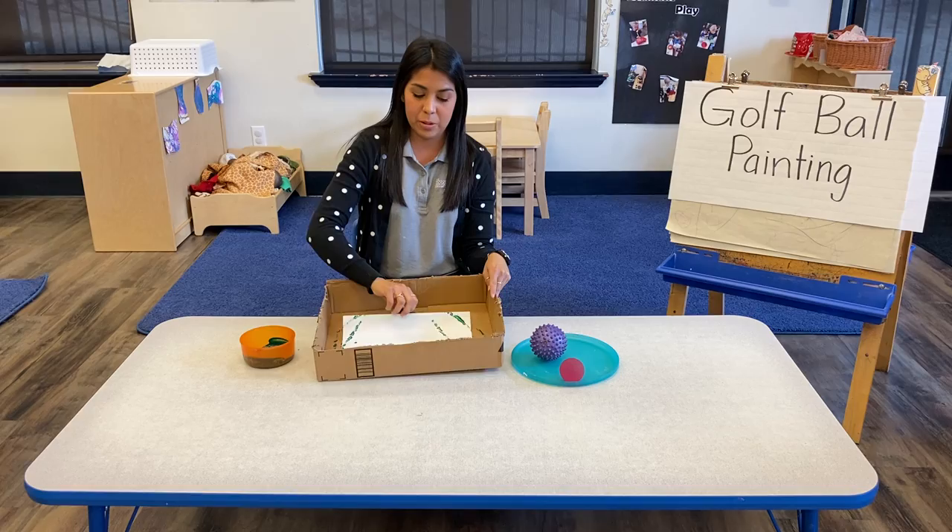Now you can go as fast and slow as you want — that will depend on what your art will look like. The skills your child will develop are using fingers and hands, thinking symbolically, and exploring the visual arts.